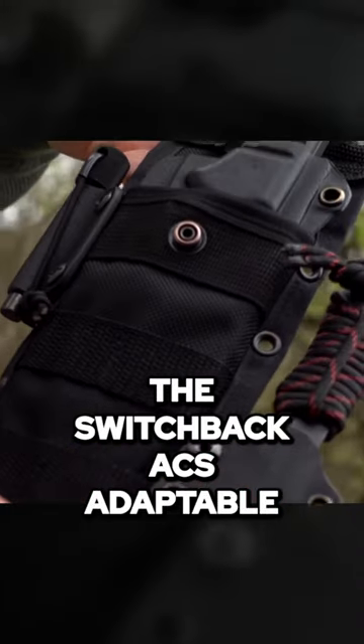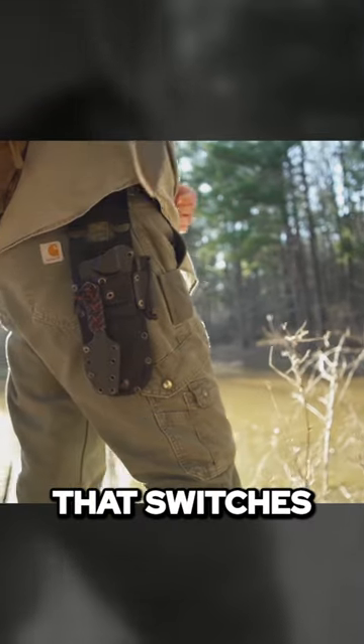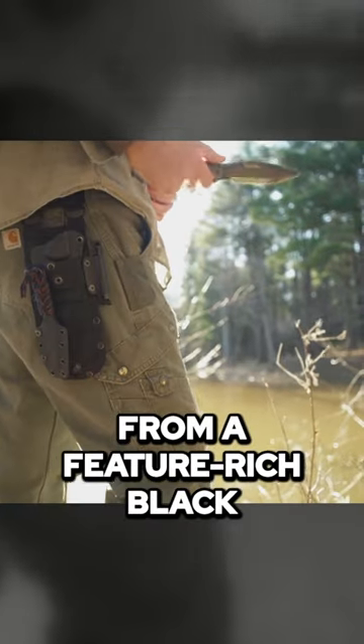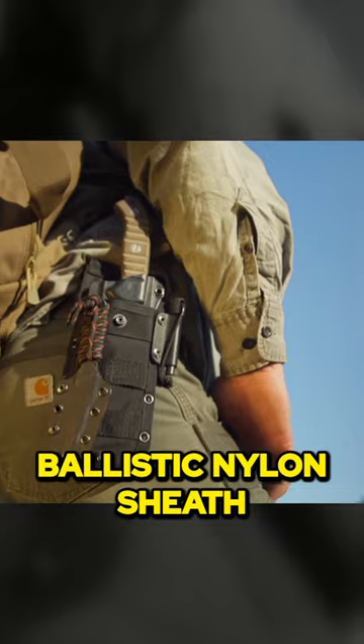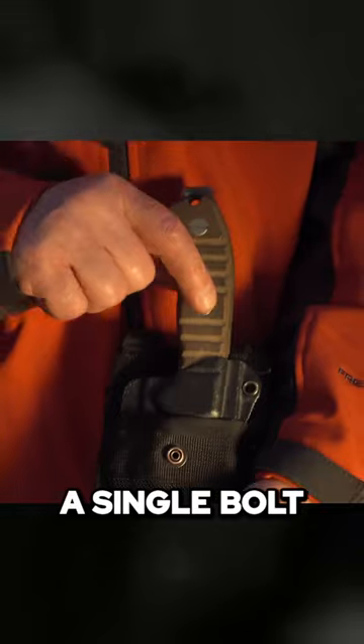The Switchback ACS Adaptable Carry System is the first sheath package that switches from a feature-rich black ballistic nylon sheath to a low-profile black kydex sheath by removing a single bolt.